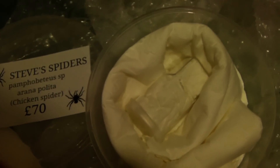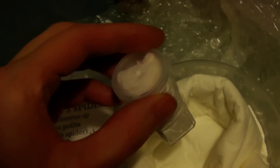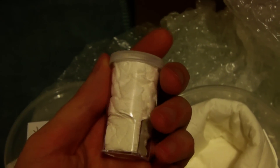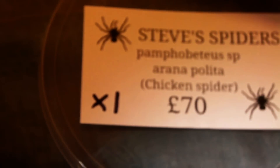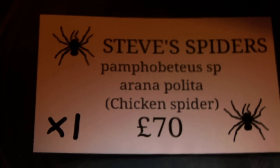Inside the large container is a smaller one, and this is where the actual spiderling will be. That's a lot of packaging for a small spider, but it's definitely worth it to make sure it arrives in perfect health. And here it is! It may seem like quite a bit of money for a spiderling, but it is the Pamphobeteus species chicken spider, which will grow to be quite large — almost as large as the Theraphosa species. This individual is already 3cm in leg span, which is pretty much the same size that T. blondi and T. stirmi start out, so you can tell it's going to grow into a pretty big spider.